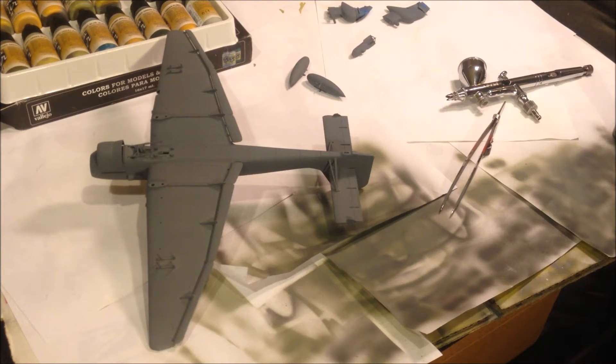I found pictures — some had zero sirens, some had one, some had both, some had a different siren mounted underneath — but we went with just the one. We'll get things set up here and we're going to shoot, hopefully successfully, some Vallejo Model Air RLM 65 light blue on the bottom of the Stuka. We'll be right back.